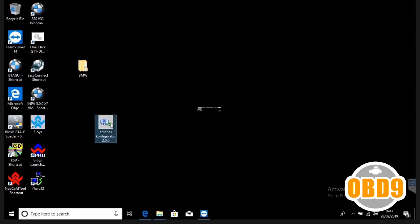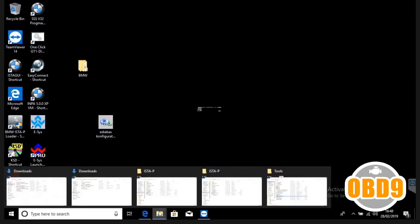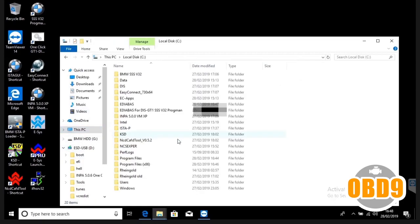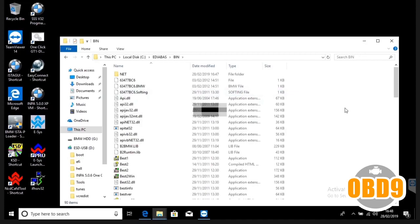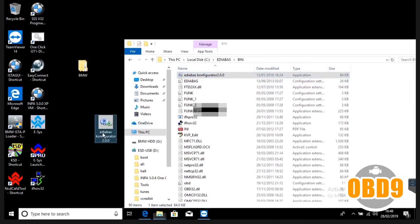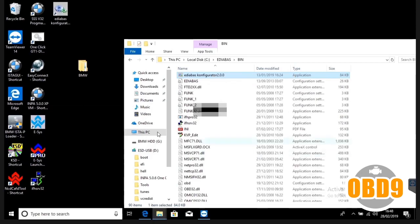Now what I do is make a copy of the EDIBAS configure file. Go into My Computer, C drive, EDIBAS, bin, and copy and paste it right in there. Delete the original shortcut on the desktop, then make a new shortcut to the desktop.